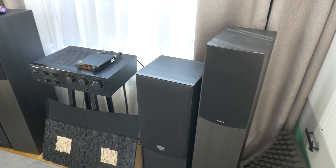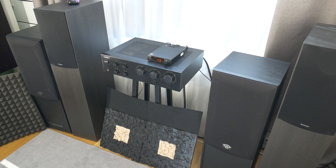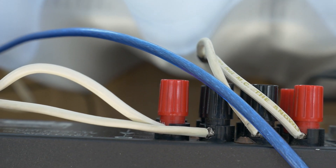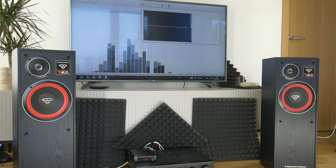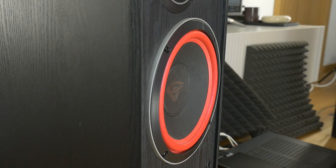In conclusion, correctly connecting your loudspeaker to the amplifier is essential for achieving optimal sound quality. Whether you're using standard wiring, bi-wiring, or bi-amping, make sure to follow best practices and avoid common mistakes. With the right setup, you'll be able to enjoy your favorite music and movies with clarity and precision. Thanks for watching and happy listening. Don't forget to like and subscribe for more audio tips and tutorials. Until next time, take care.